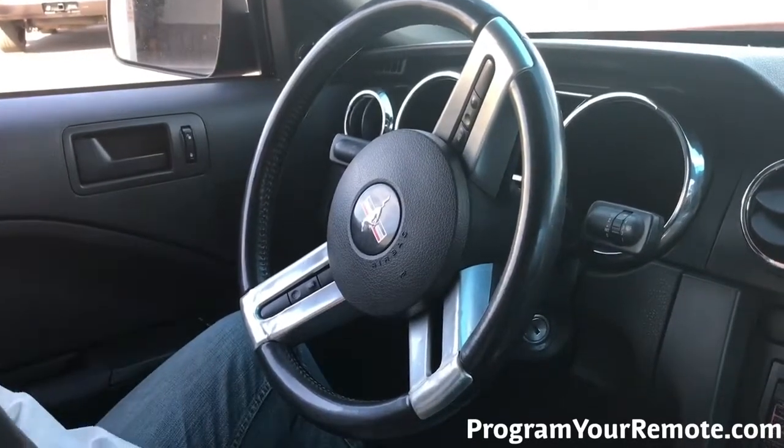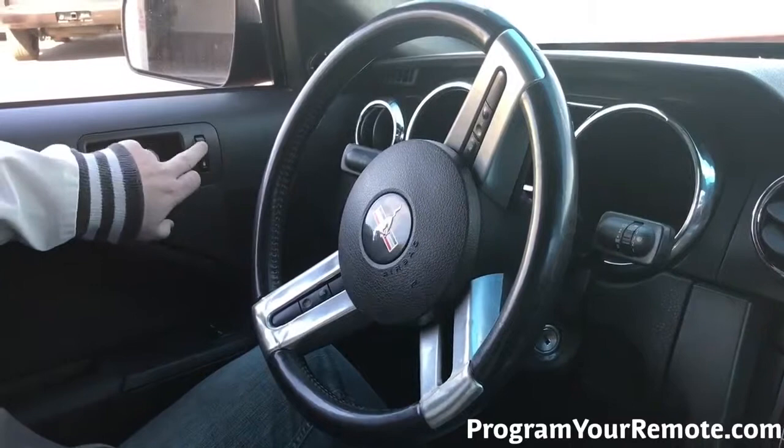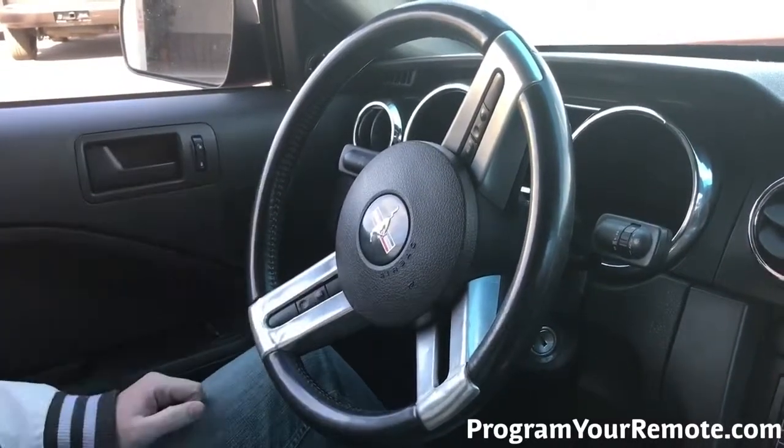The first thing you want to do when we get in the car is we're going to hit the unlock button. Make sure all the doors are unlocked.